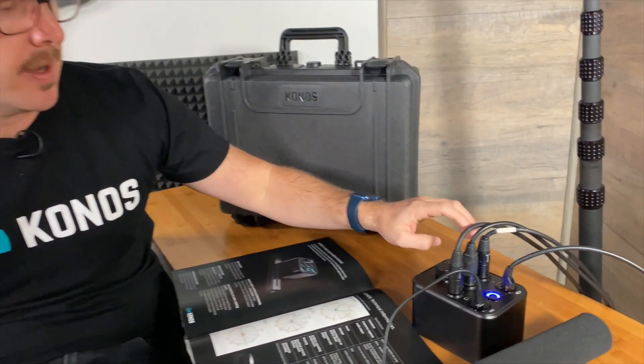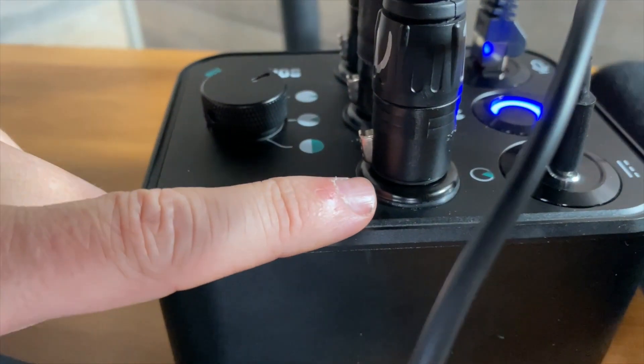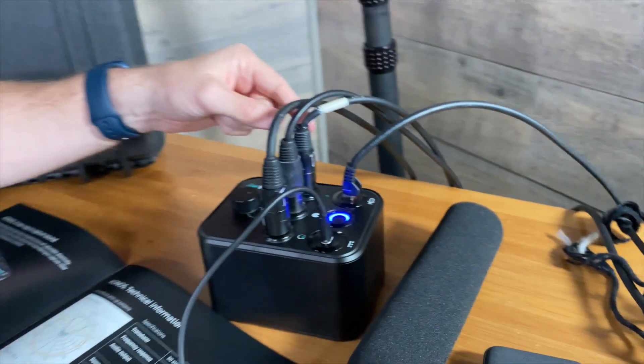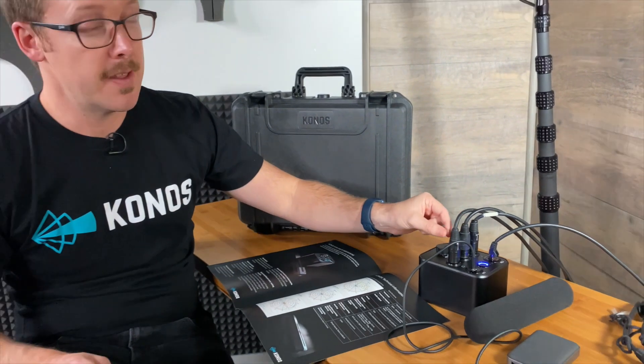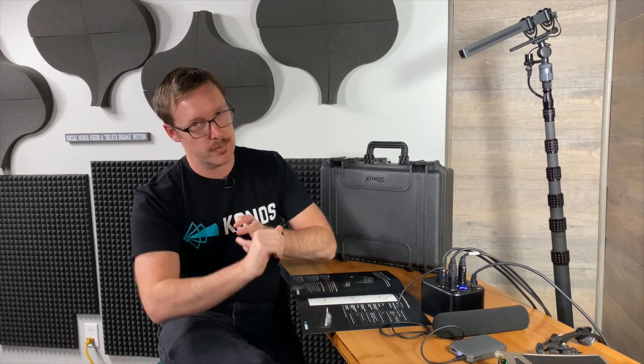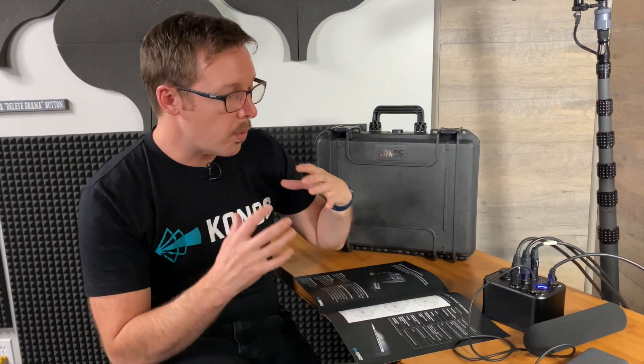So that's channels one and two. You've got this third channel here — this is what we call Conos Select. Conos Select is very simple to explain: it's essentially channel one minus channel two. This is real-time noise cancellation. This is the audio you'd use if you were recording on a windy beach or in the middle of a busy town center. You'd use this one when no other microphone is going to work and you need some clean audio to cut out the noise. You've got this as an option.